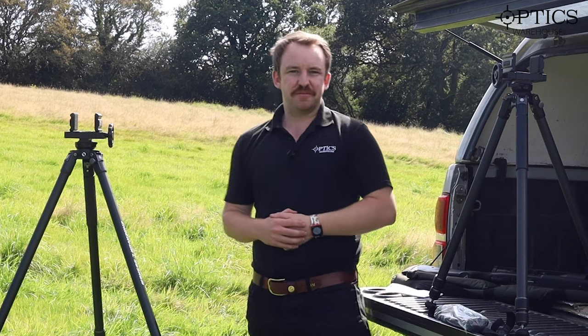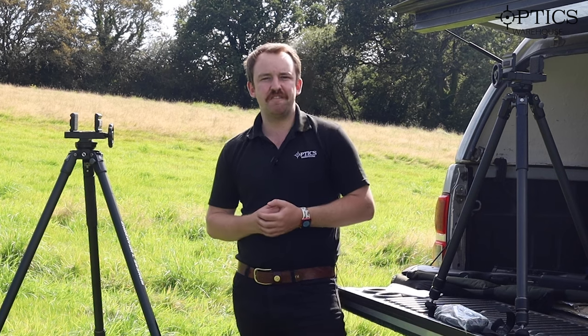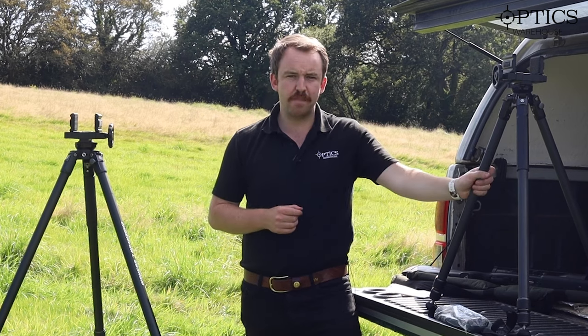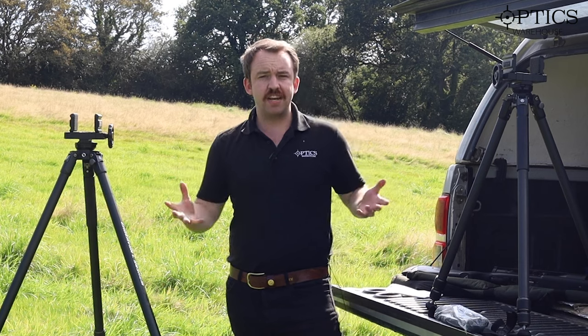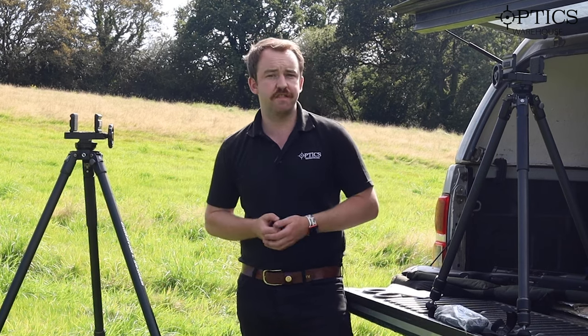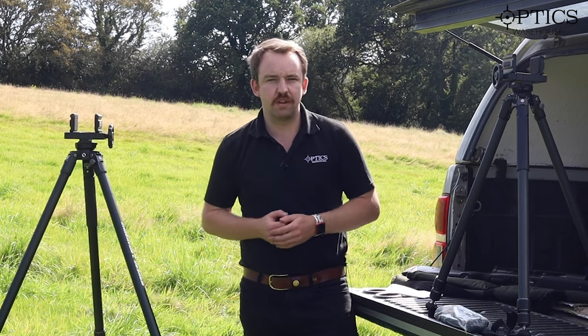Hi guys, it's James here from Optics Warehouse, your night vision and hunting specialist. Today I'm here to talk to you about our Vanguard range of tripods. I have the Endeavour 303 to either side of me — to my left I have the carbon version and to my right I have the aluminium version. I've set them up in two different configurations and I'll go through each individually, but first I'll give you an overall premise of what these tripods entail.